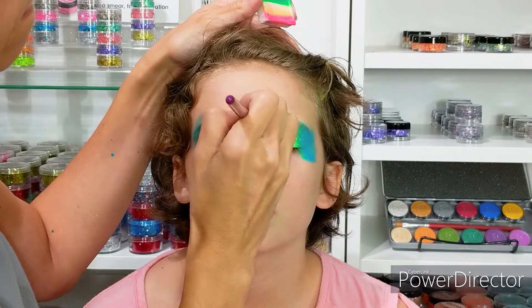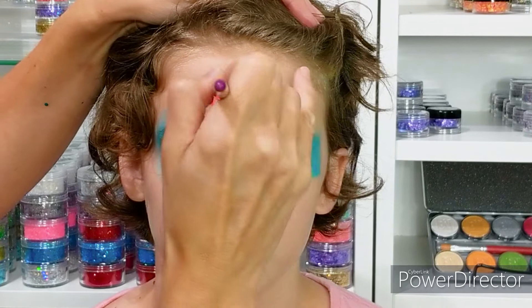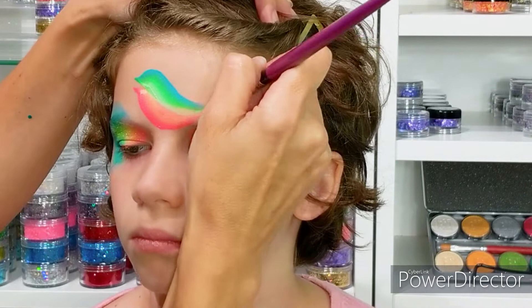The next step is to paint the bottom of the bird including the bottom of the beak and its belly. Then I'm going to switch colors and paint the top of the beak and the head all the way down to its tail feathers.